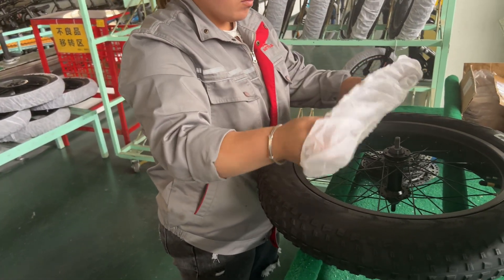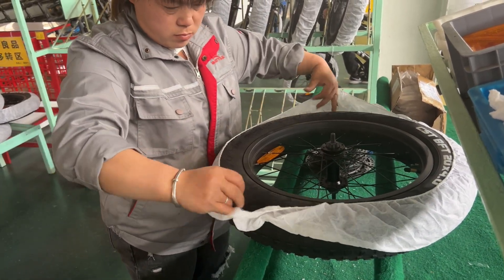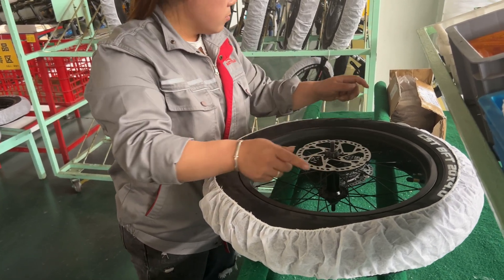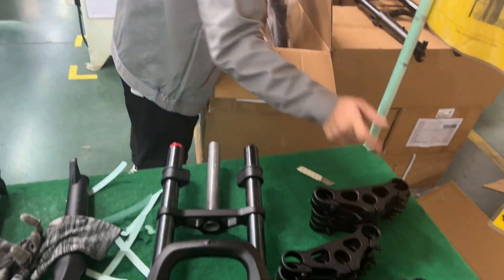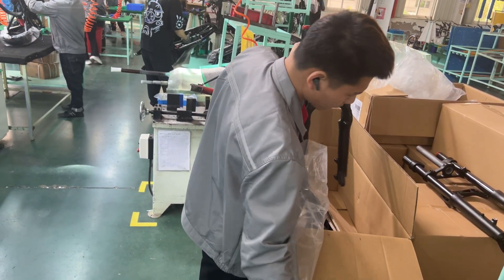A wheel cover is also added to keep the wheel clean during assembly and packaging. And now we move on to the front fork. The suspension fork is initially taken out of the box and disassembled for later installation.